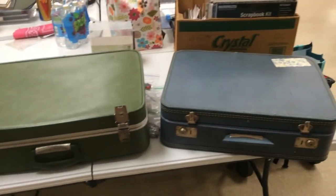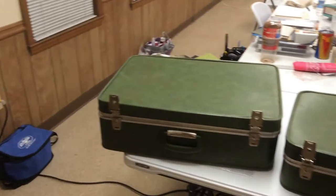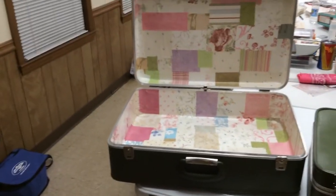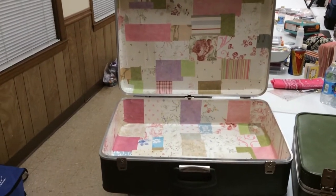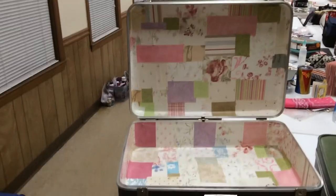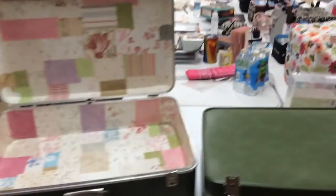So one by one I'm going to open them and show you what I have done inside. This one is pretty big and this is something I have never done before — it is wallpaper. I like it, everybody liked it, but I think I still need to work on my skills with using wallpaper. But anyhow, that's that one.